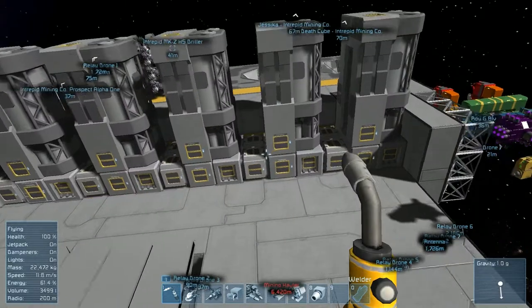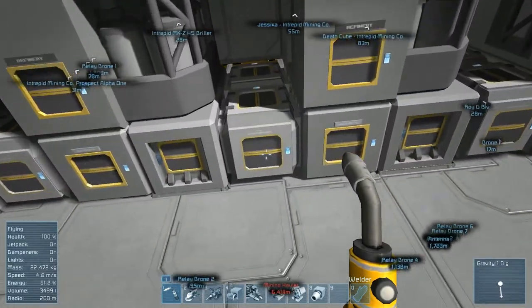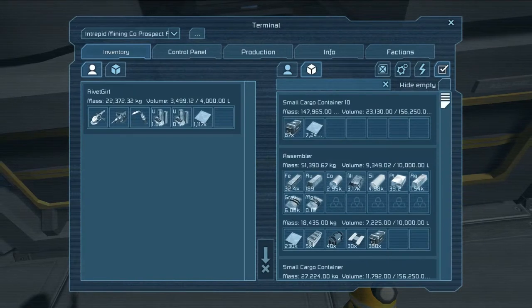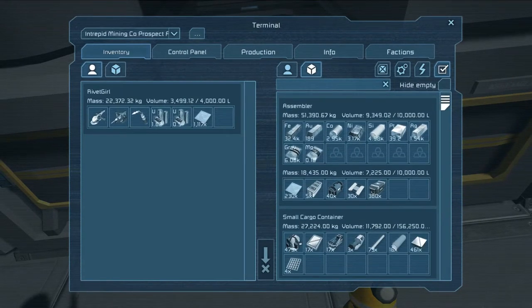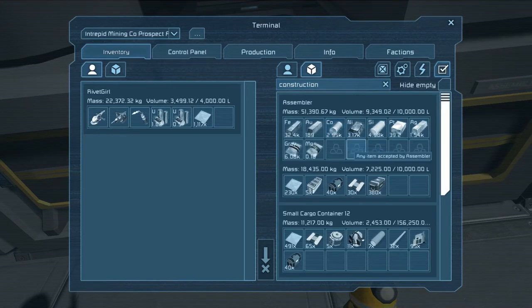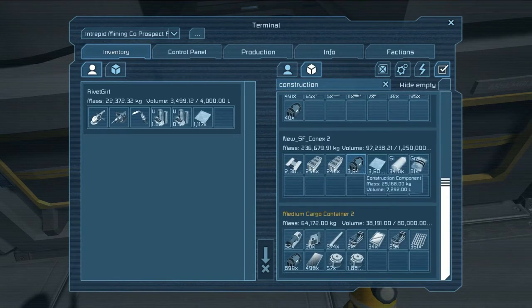Now I know that removing some of the heavy armor is definitely going to make the death cube a little bit weaker, but it's going to allow us to really lay the hurt on harder because it's not going to run out of ammo. Okay, where's all of our construction components? Ah, there they are.